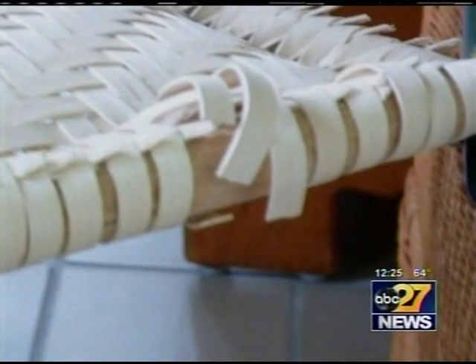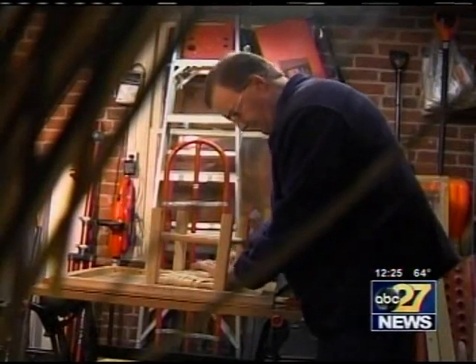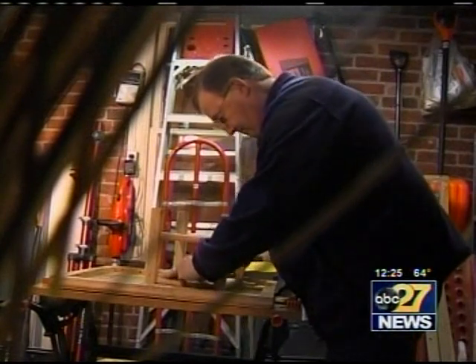They would say, well, I've got to throw the chair away — I don't know who can replace these seats. So in a way, I'm maintaining that memory of that relative.